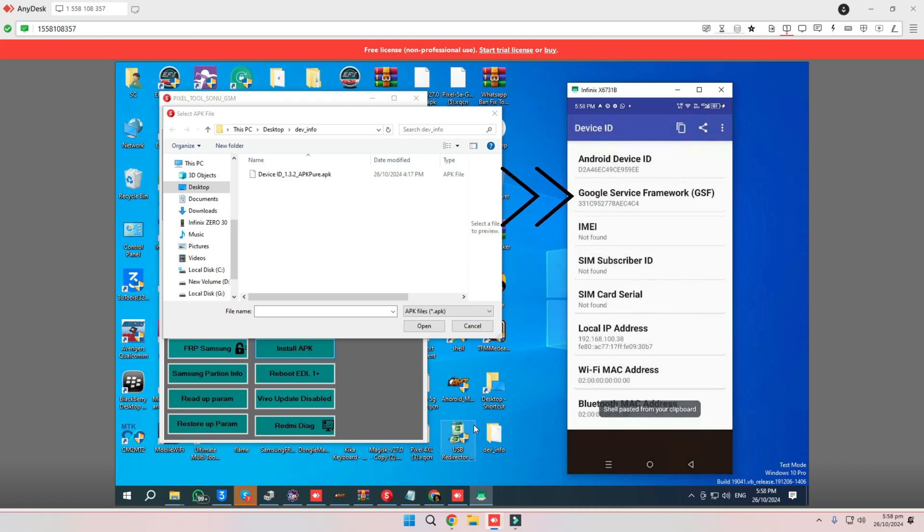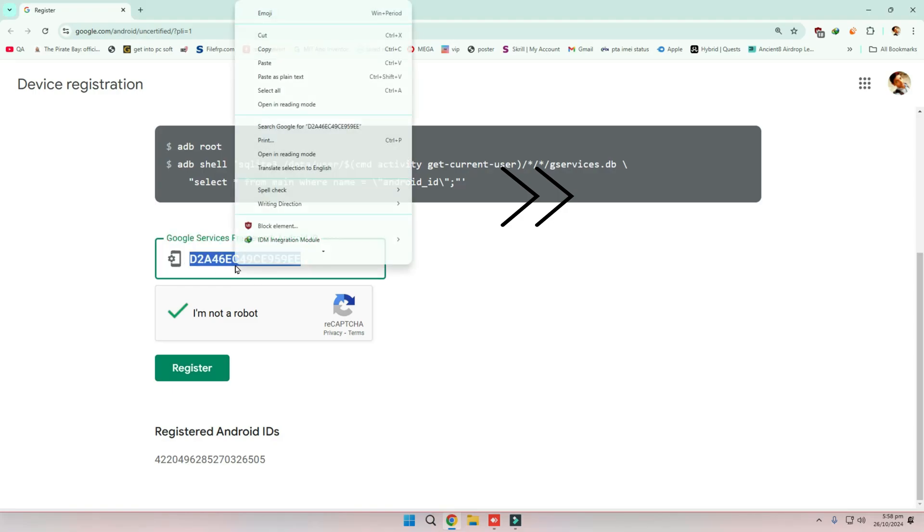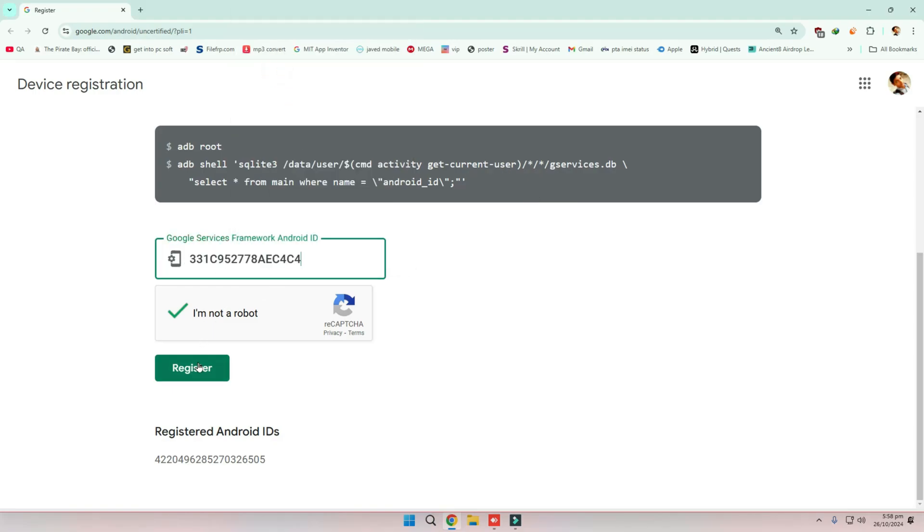Third step: register the ID using the link provided. Once registered successfully, you're ready for the next steps.